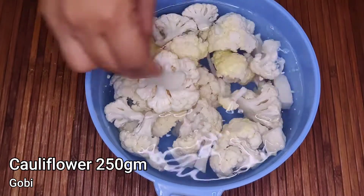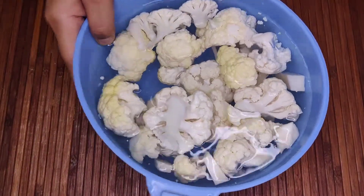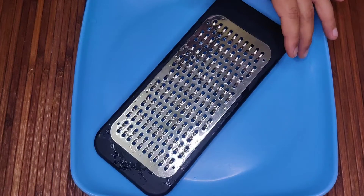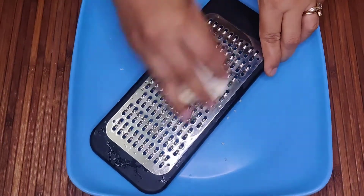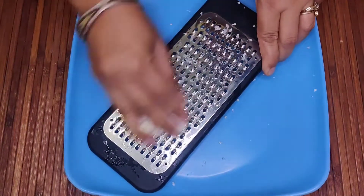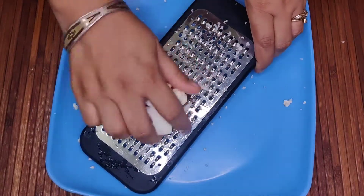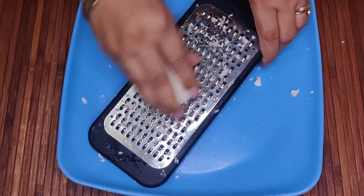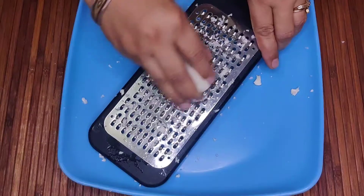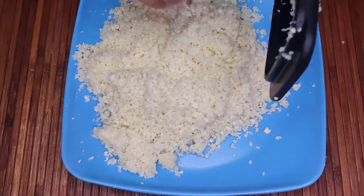Here I have 250 grams gobi. Cut the pieces and boil in hot water for 15-20 minutes. Now we have to grate the gobi. If you have a food processor, you can grate the gobi too. It takes a little time, but the gobi looks very good in the food. I grate all the gobi properly.